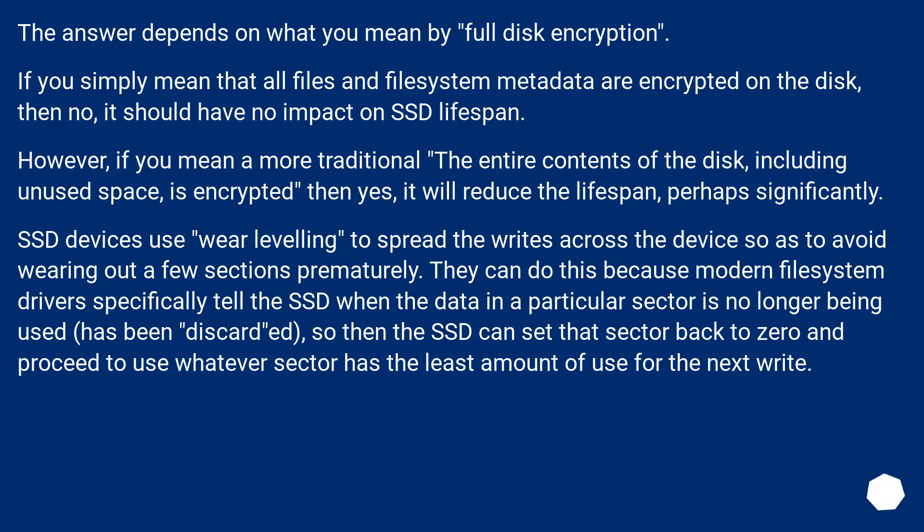The answer depends on what you mean by full disk encryption. If you simply mean that all files and file system metadata are encrypted on the disk, then no, it should have no impact on SSD lifespan. However, if you mean a more traditional approach where the entire contents of the disk including unused space is encrypted, then yes, it will reduce the lifespan — perhaps significantly.